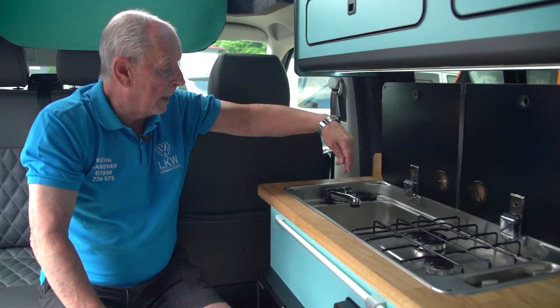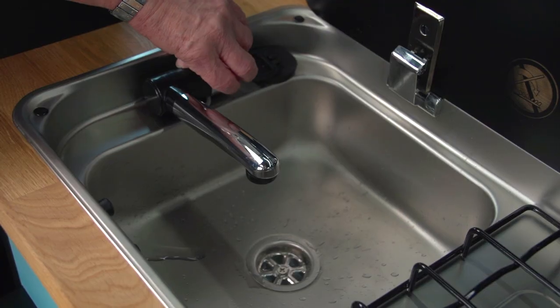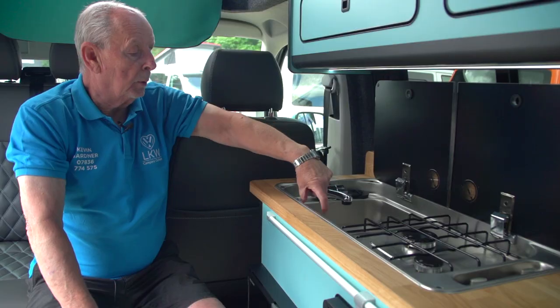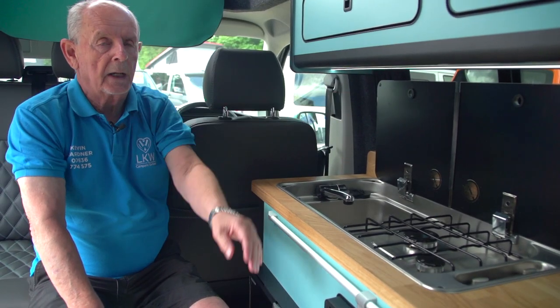Once you've turned the tap on via the power management system, you just lift this up and the water will flow. When you pull the plug out there is a drain that takes that away from the vehicle.